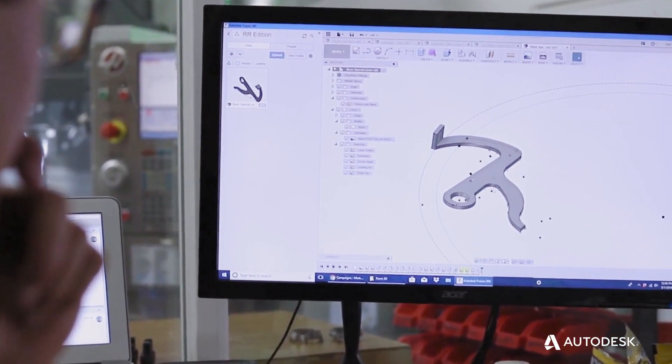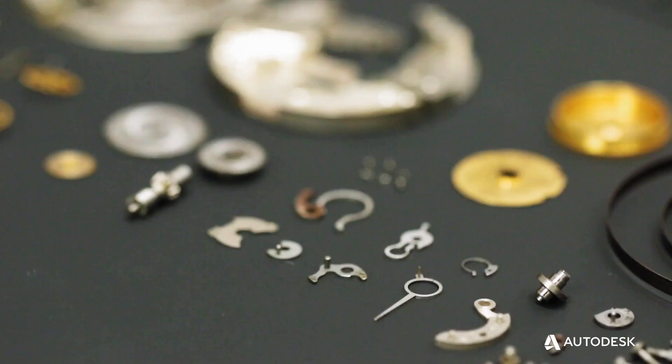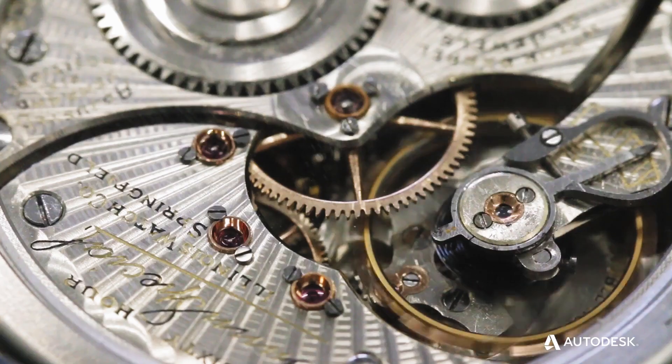There's a lot of one-off, one-of-a-kind, tiny little parts that we have to basically reverse engineer and manufacture today. Fusion 360 has been perfect for us because it's extremely versatile and honestly extremely easy to use.